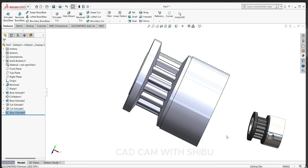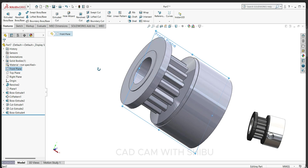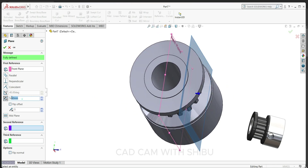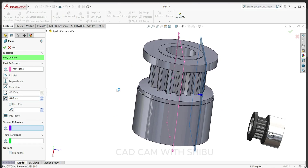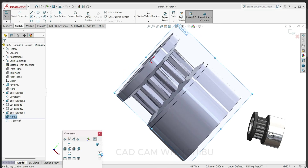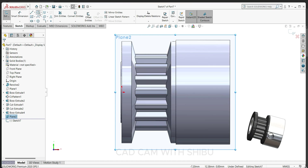Now we have to make one hole here for a grub screw to hold the shaft. Select the front plane, go to reference geometry, select the plane. Since our shaft diameter is 20 mm, we will select 11 mm offset. Select this plane, sketch, make it normal, and select the circle.